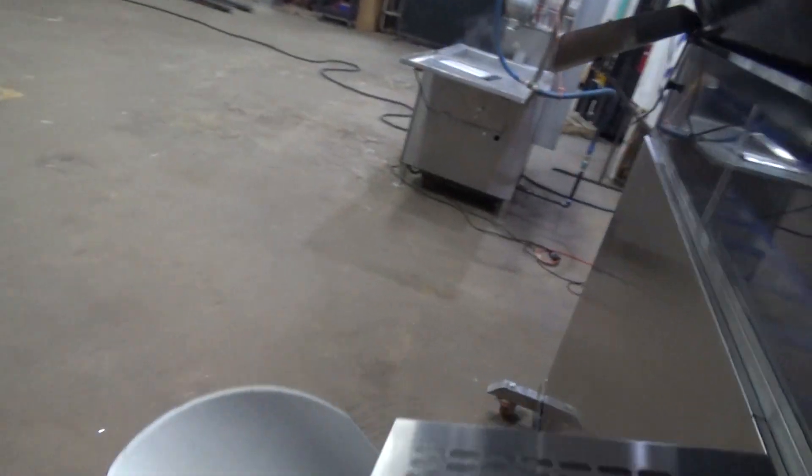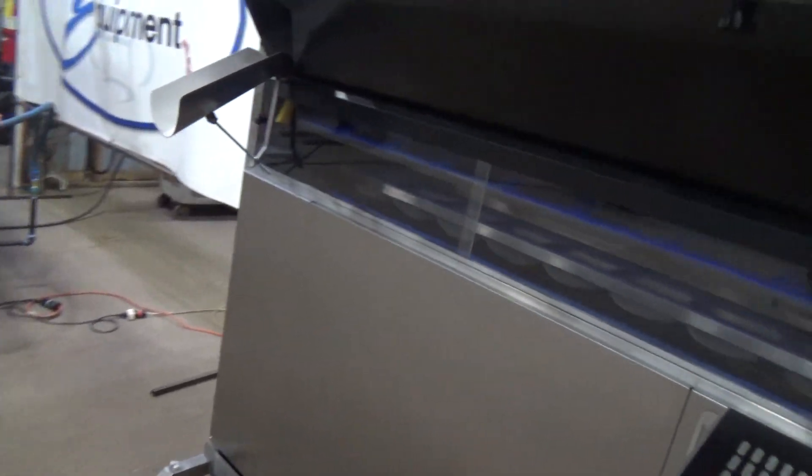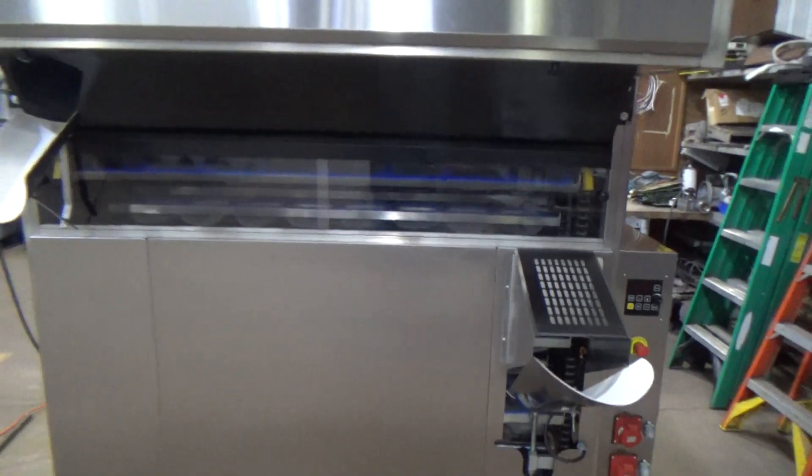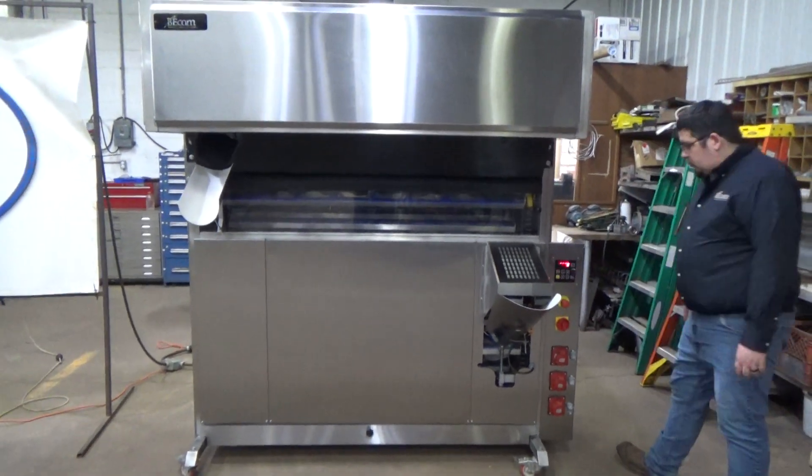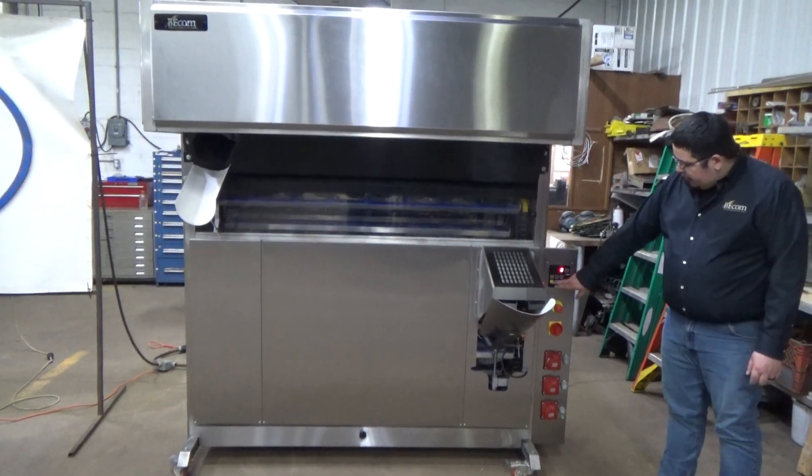This is a B-Comp Intermediate Proofer, stock number 20014. We'll turn the power on by hitting the yellow power button.